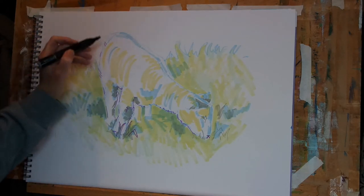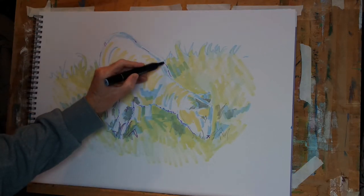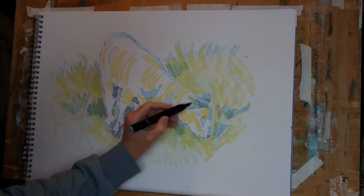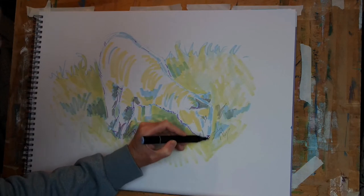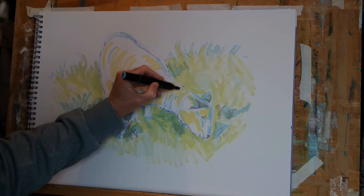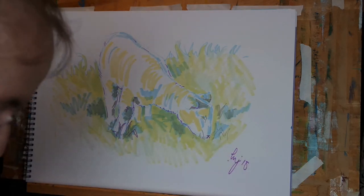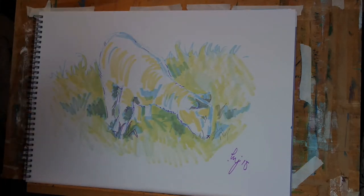I'm being fairly sparing with how much of this purple I add. I like the blue outline I've used, but I personally feel that just adding that little bit of purple here and there has given the image a little bit more pop, a little bit more contrast. Let's just put a couple of little marks there. And I think we'll call that one done — a quick signature perhaps. There we go, another 10-minute sketch using the alcohol-based marker pens by Spectrum Noir.